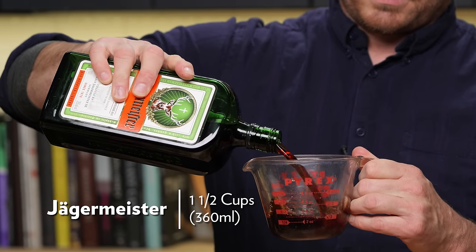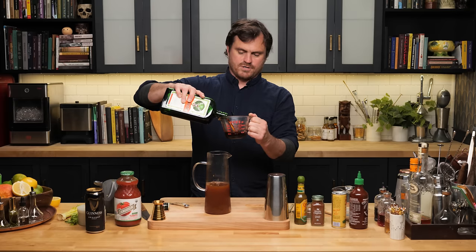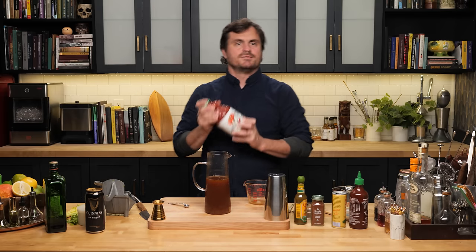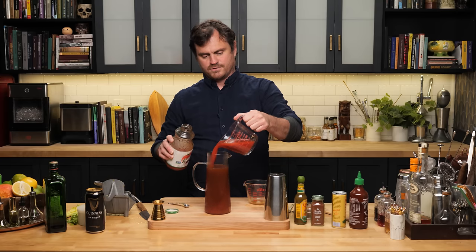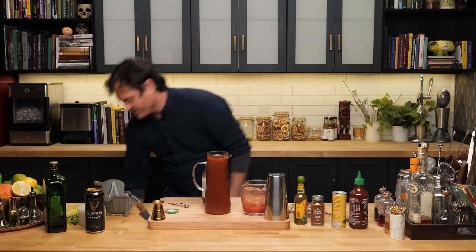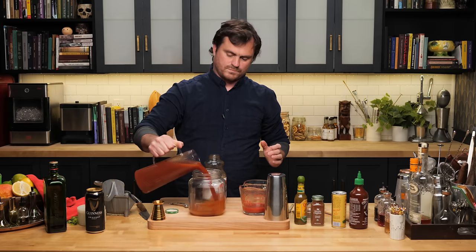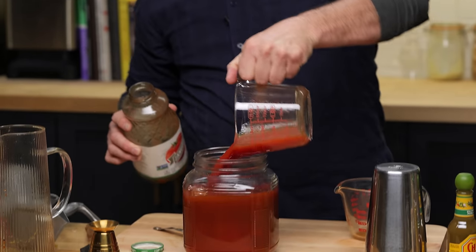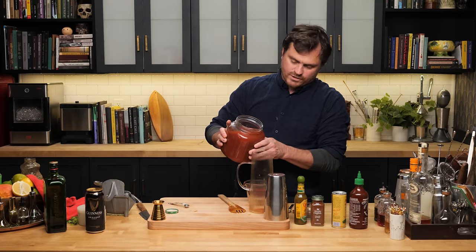Now we put in the star of the show — a cup and a half of Jägermeister, and this should be chilled. It turns out it's exactly four cups, which is right at the limit of our pitcher. We need a bigger volume container, but at least we have the ratios correct — we'll just have a little overage.